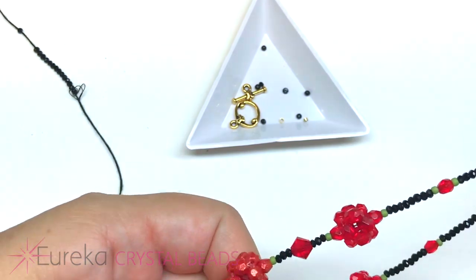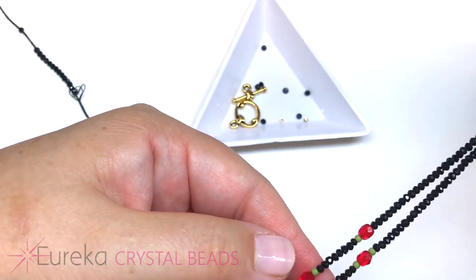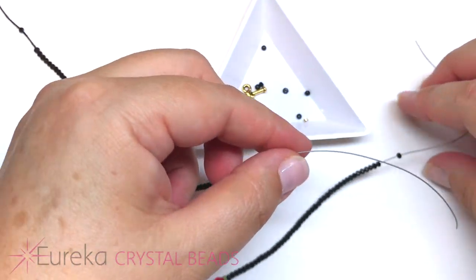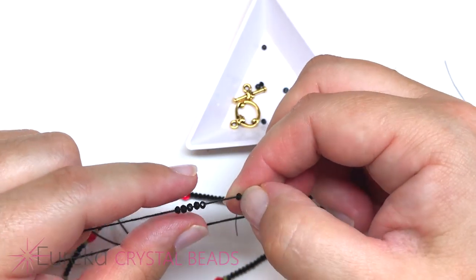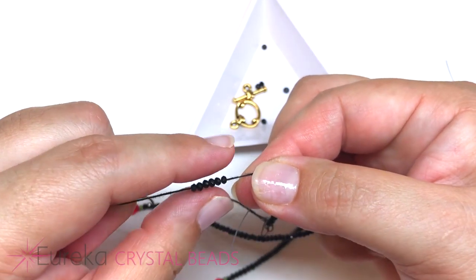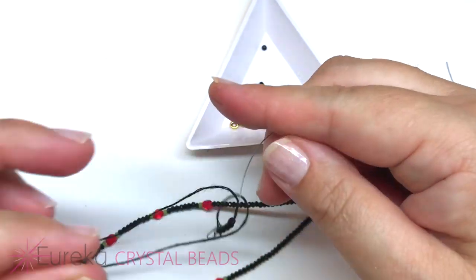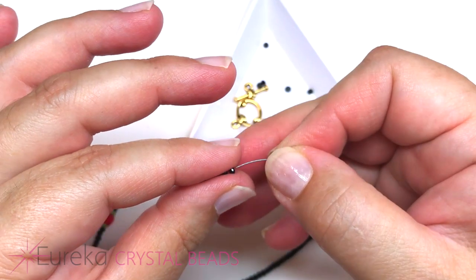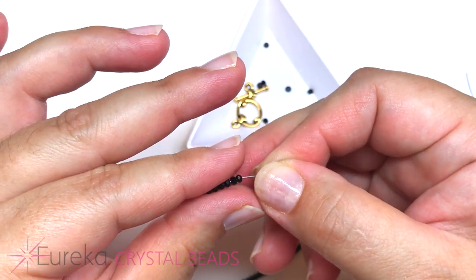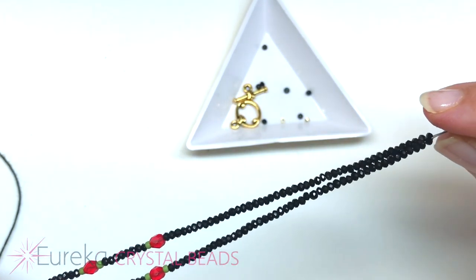All components are now strung. A quick tip: some beads like the spinel have larger holes, so instead of stringing them one at a time, gather them together, hold firmly with your pointer finger and thumb, pull them off the thread in one motion, then take your Soft Flex wire and string right through all of those beads at once. Much easier than stringing one bead at a time. Now I'll show you how to finish off the necklace.